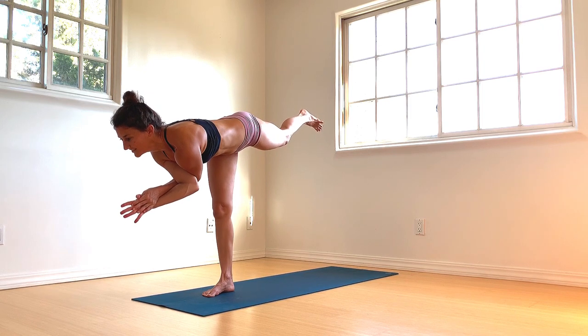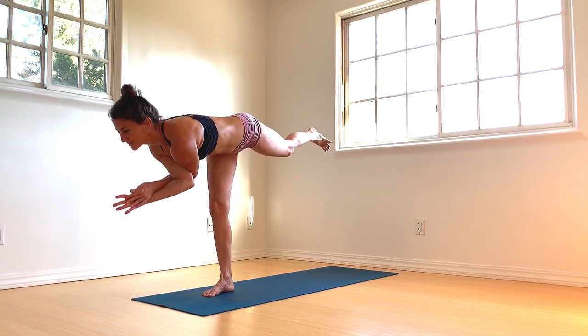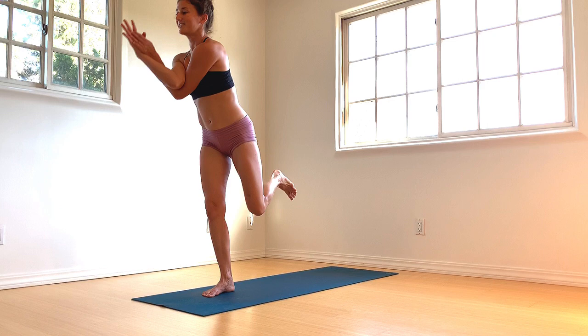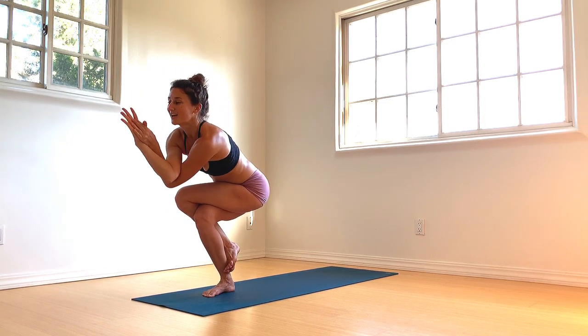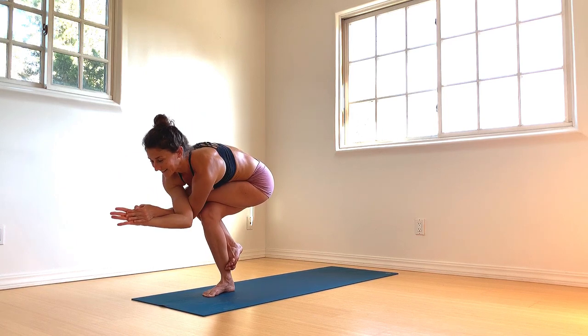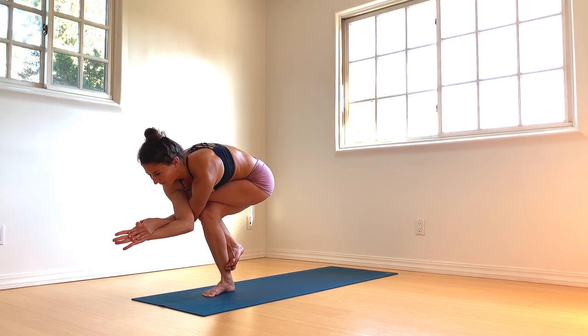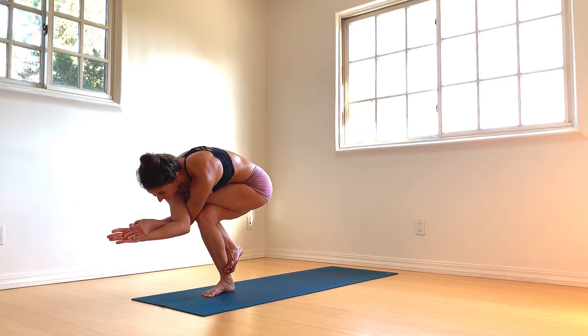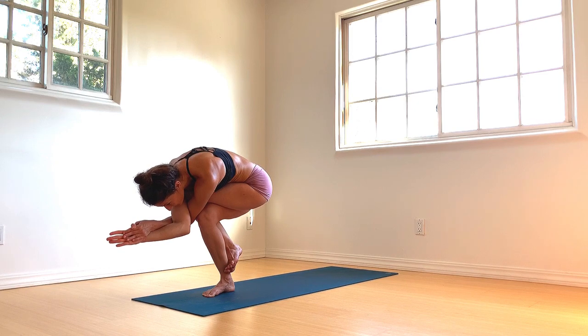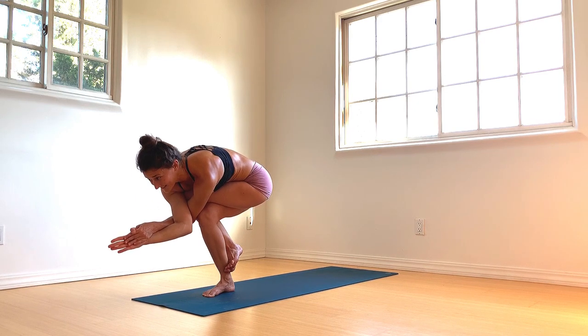Deep ujjayi breaths — we're filling in the grid, yogis. Slowly come to rise. Draw your left knee into your chest. Left leg comes up and over right — go for the double wrap if you can. Bend a little bit deeper into your left knee. Maybe hook the elbows up and over the left knee, lengthen the spine up and out of the pelvic bowl. Breathe into your lower back. A couple more deep ujjayi breaths here — stay connected.